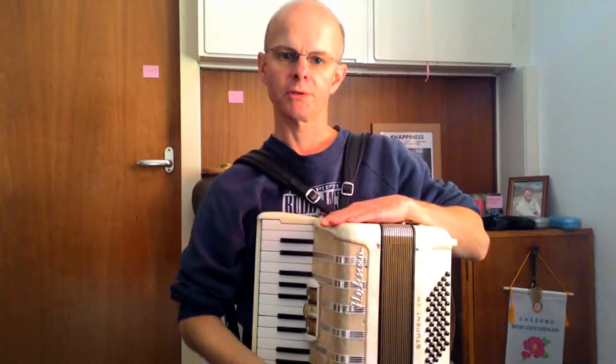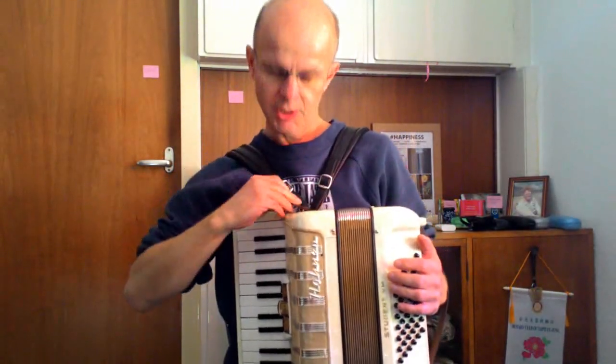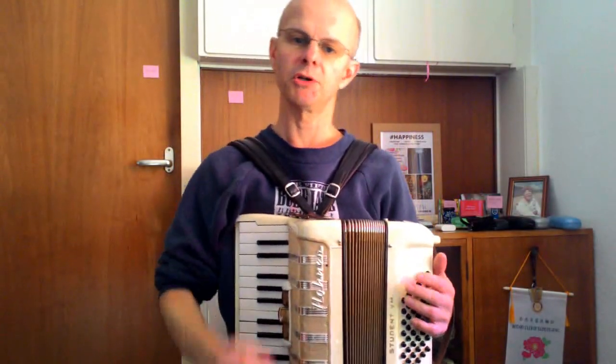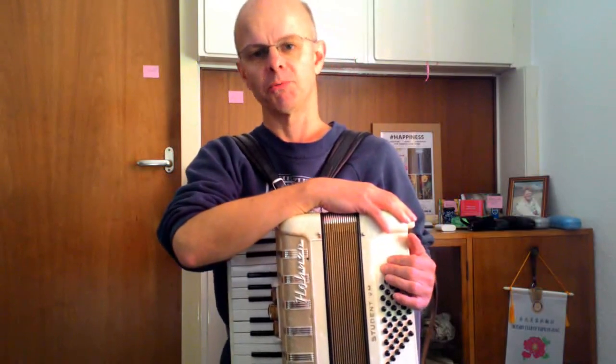Today I'm going to show a trick that I recently learned: how to extend the capability of a small instrument such as a 48-bass accordion. If you play one of these, one of the first limitations you're likely to run into is on the bass side. If you're playing in G or D, you quite often need a B minor chord, and the B minor chord is up here. So that's a bit of a problem.